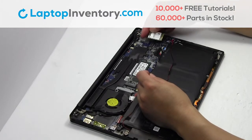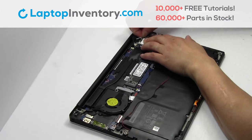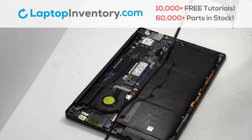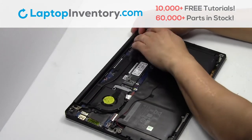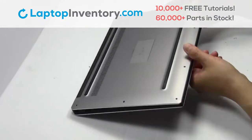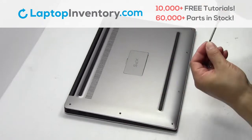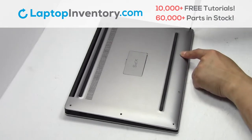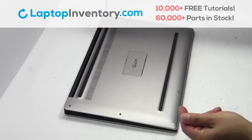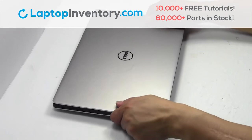We will now install your new Wi-Fi card. Plug the cable back in. Place the screws back in. That's all — you just installed your Wi-Fi card.